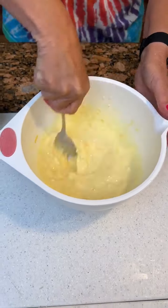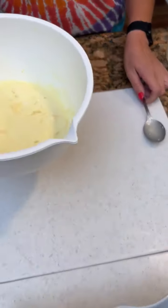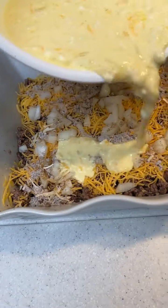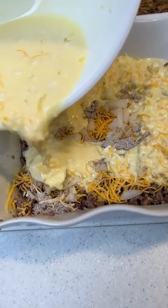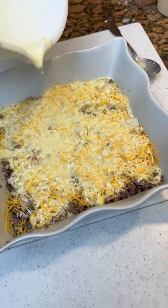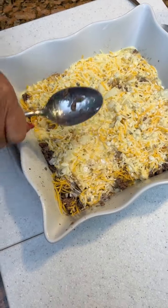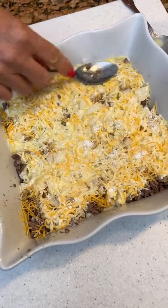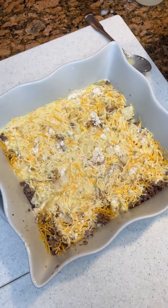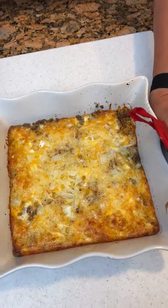Biscuit mix. Dan, you're just gonna take this and pour it over our mixture. That's gonna be nice — it's gonna seep in there all nice-like. And we're gonna bake this at 400 for 25 minutes. That's our hamburger pie.